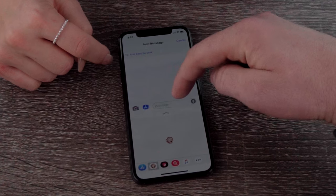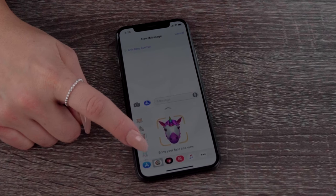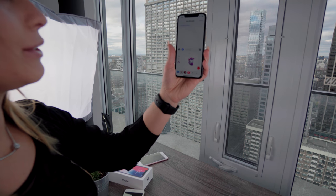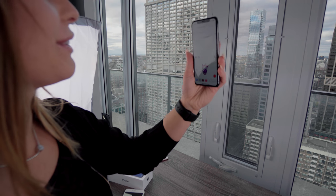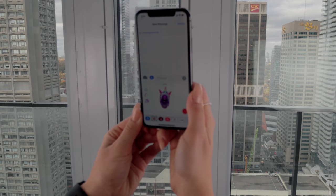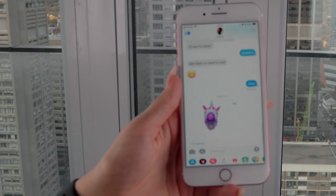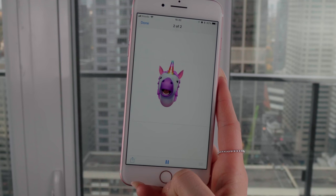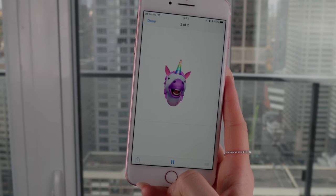What am I supposed to do? Look at it — fully — don't talk. Hello. Oh my gosh, this is the most ridiculous thing ever. Try to press record and see what happens, because he's gonna send it to you as a message. I am so sad. I am so excited.